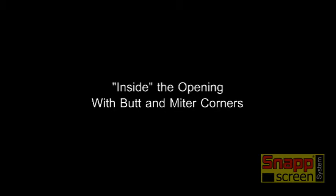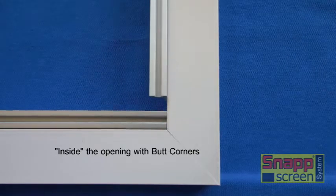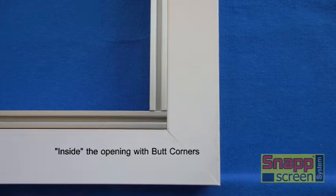Now let's take a look at inside the opening mounts and we'll first look at the butt corner. With the butt corner, the width extrusions are always the full length of the opening. It's the height extrusions that are the shorter lengths.